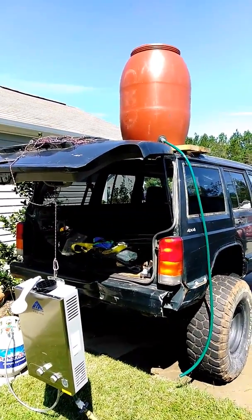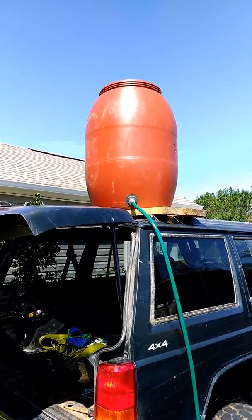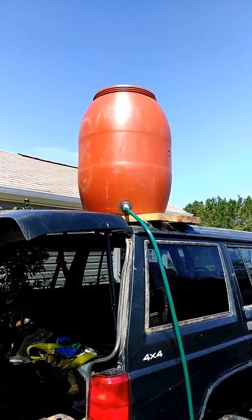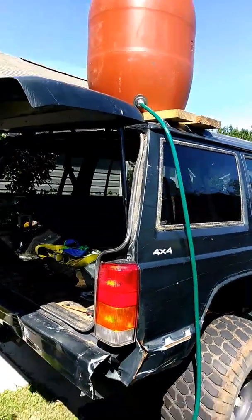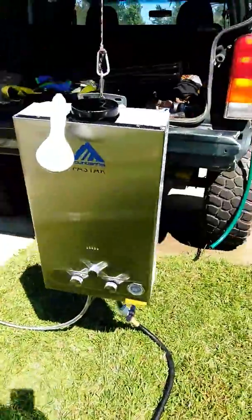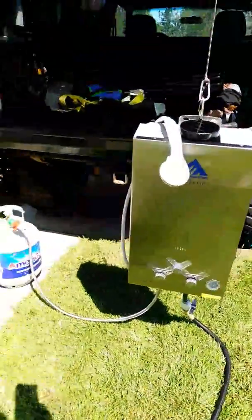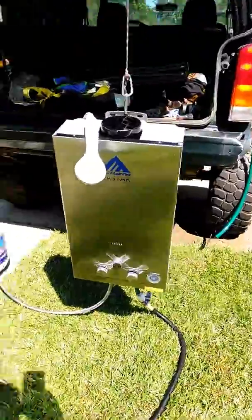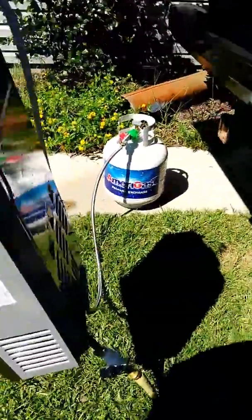This is going to be my outdoor shower at my property. Going to have a barrel up top full of water above the shower, so it'll be gravity fed, which will feed pressure down and go into the propane heater for the water. It's a pretty cool way this works.